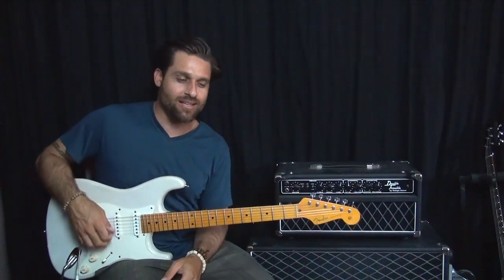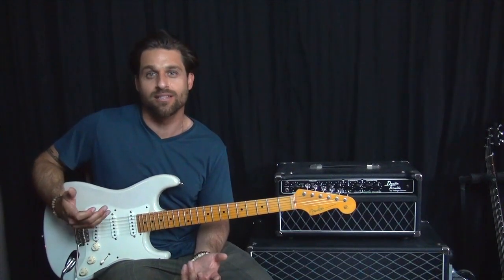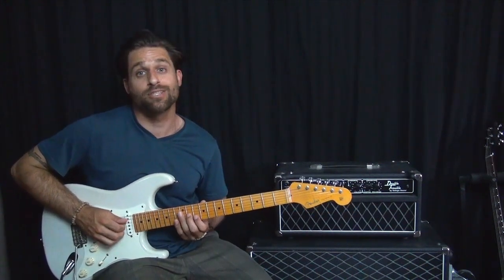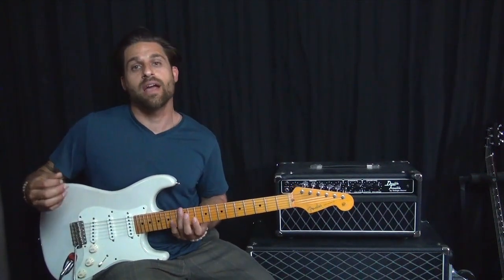Raspberry Beret is a really awesome — for guitarists, it's like a study in double stops. Double stops meaning instead of one note, you're playing two notes at the same time. Triple stop would be three notes, and so on.